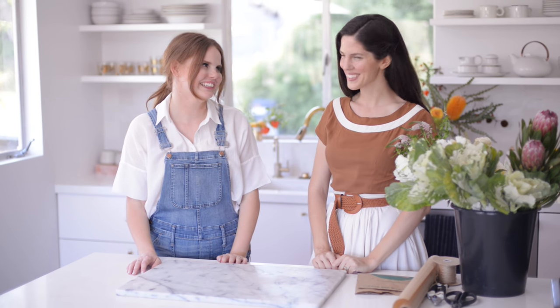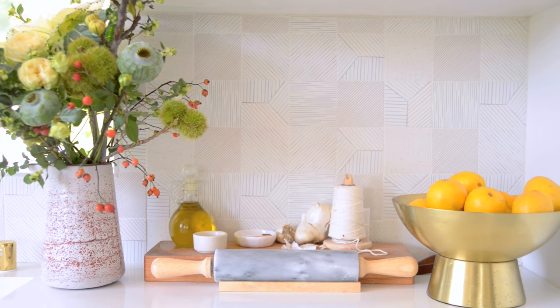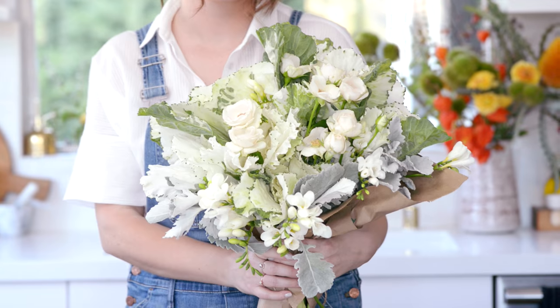Hey guys, Claire here and I am here with the beautiful Yasmeen. Yasmeen is one of my dearest friends and she's also my favorite florist. She has gorgeous arrangements — all the ones back here are hers. If you've been watching the channel, you know her from our cool job segment on how to be a florist. One of my favorite things about Yasmeen is she has this amazing ability to teach and runs great workshops. So today she's going to teach us a lesson — we're teaching you how to make a bouquet out of grocery store flowers. I love this idea so much.